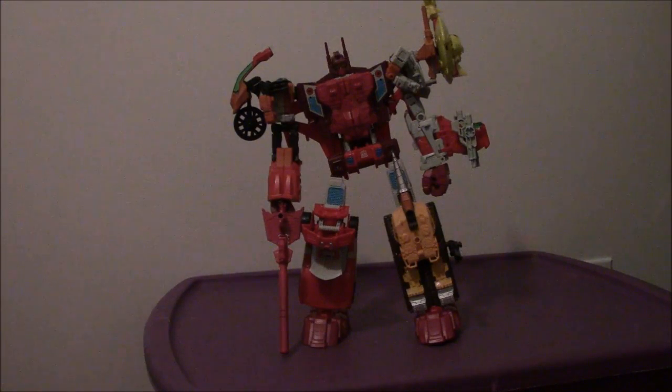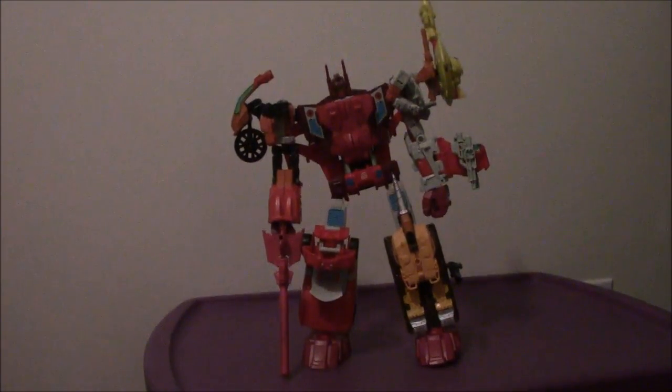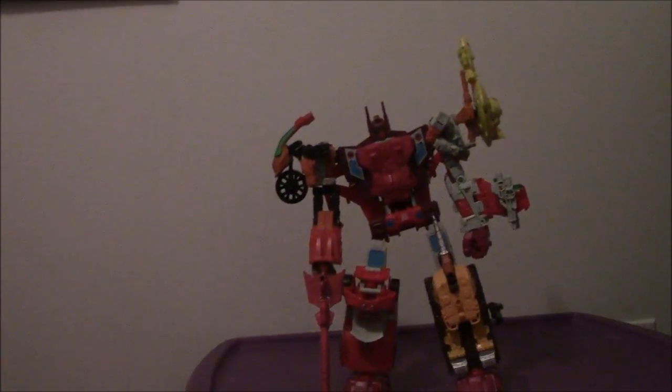That is my review of the Transformers Generations Combiner Wars Gift Set Class Computron. I'll see you all very soon — I'll be back as soon as possible with my next video. Take care, see you soon, have a great day, and I'll catch you all later. Bye-bye.